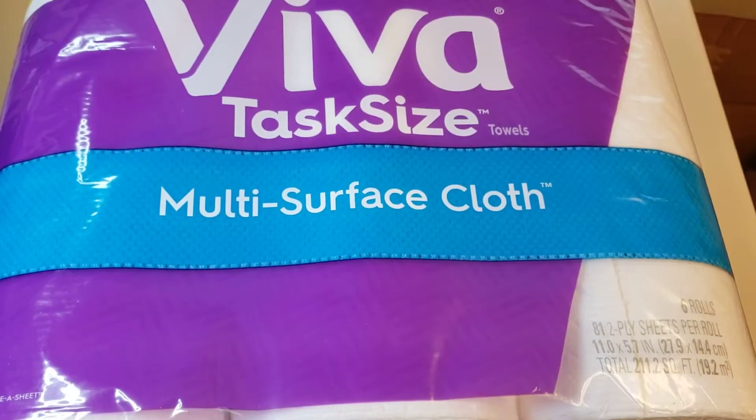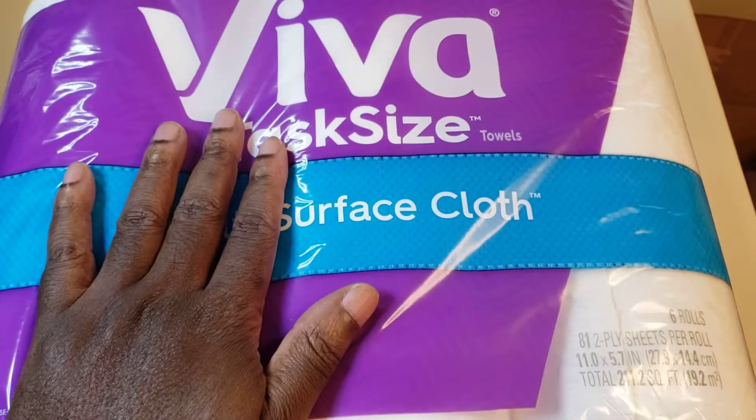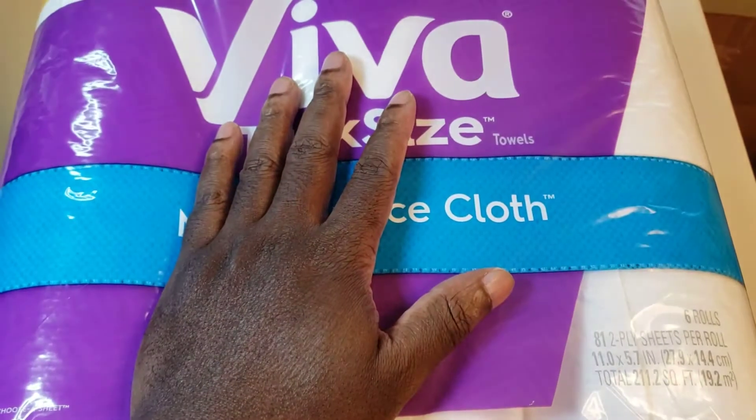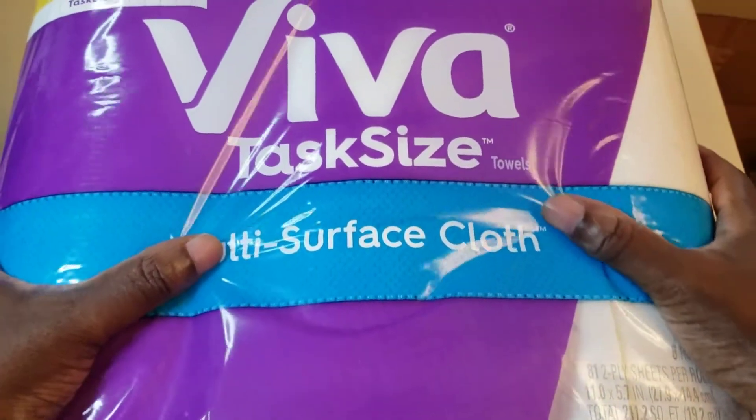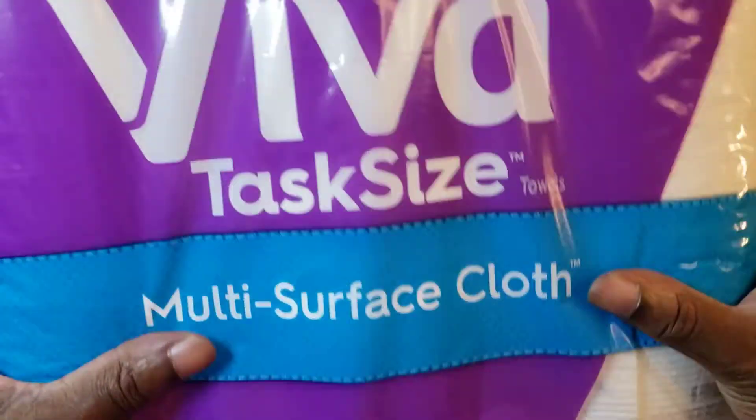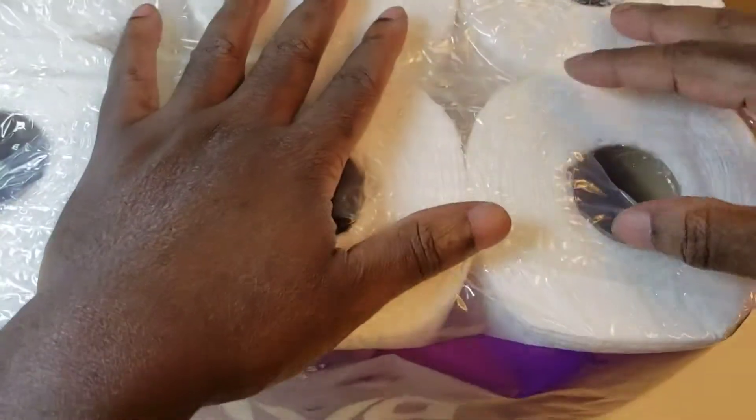I have the 24-pack Viva task-size multi-surface paper towels. I'm excited to see this on Amazon. I'm not too familiar with the brand, but I like the idea that you're able to get so many.